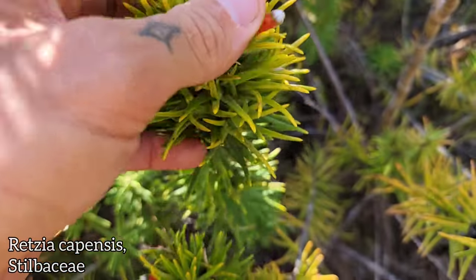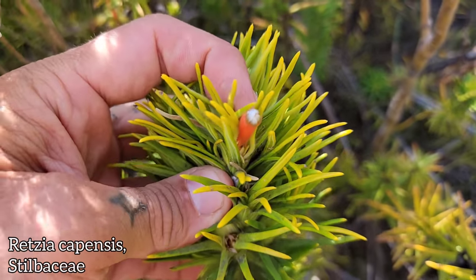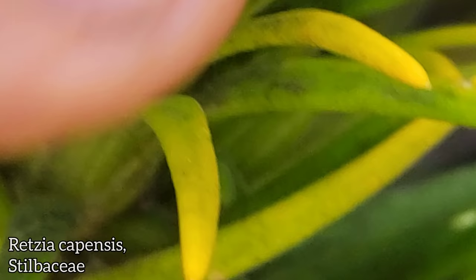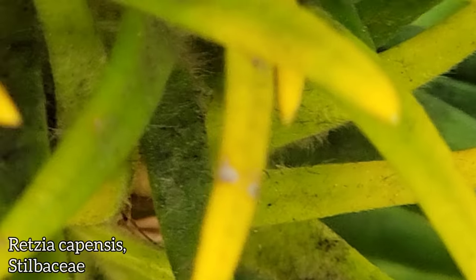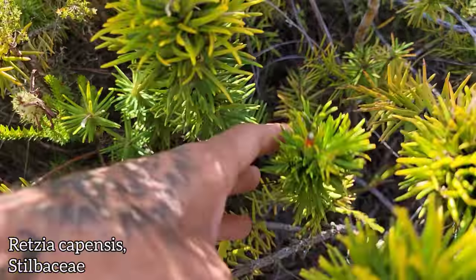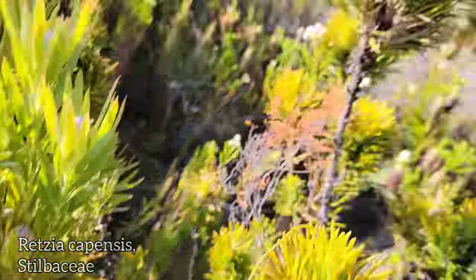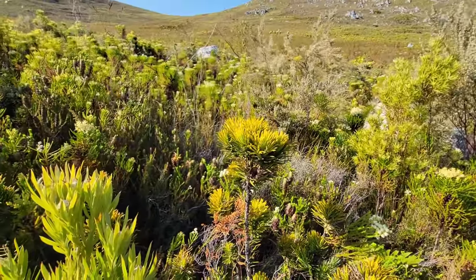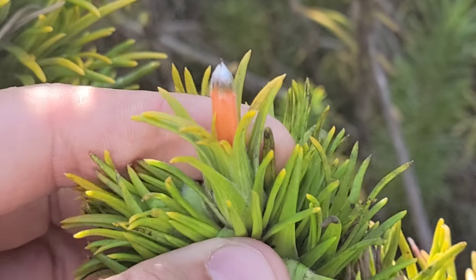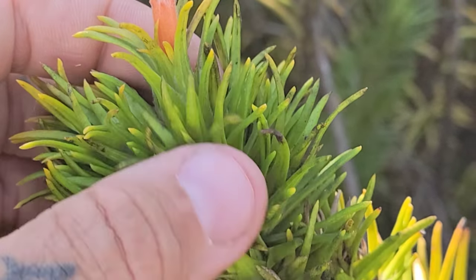Retsia capensis — used to be a Retsiaceae. A little tubular flower. How many valves? Four valves — look at that. None of these flowers are open. Little four-valved petaled bastard — you've got a style poking out right there. What a weirdo. Another goddamn Dr. Seuss plant in the Fynbos. That little red tubular flower just comes out from in between all those tightly whorled bracts and leaves. Where are the leaves and where are the bracts?